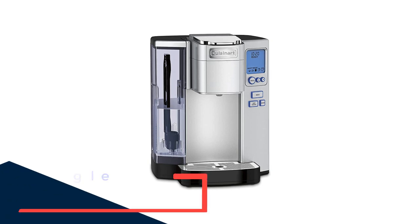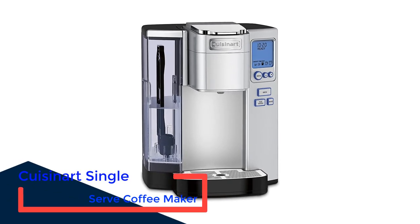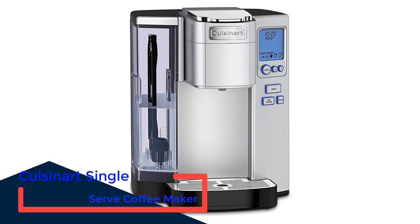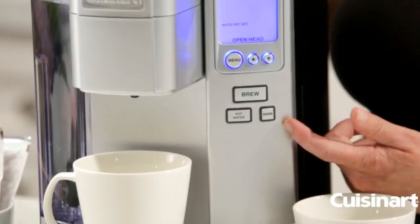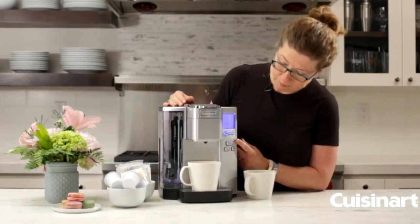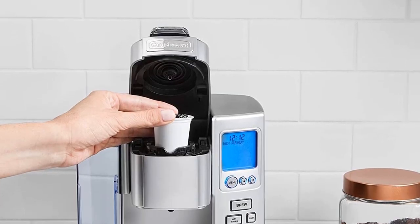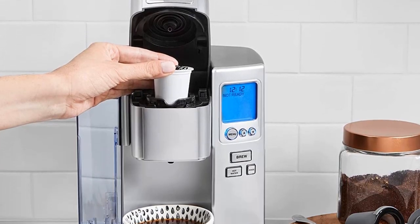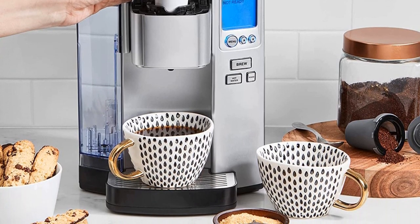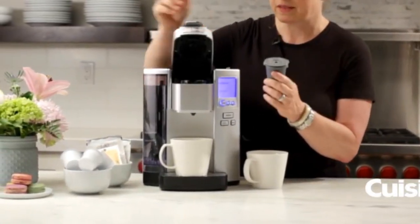Number 1: Cuisinart Single-Serve Coffee Maker. The Cuisinart Premium Single-Serve Coffee Maker eliminates the need for frequent refills with its large 72-ounce removable water reservoir. It comes with a reusable filter that is brilliantly hidden in a compartment on the right side of the machine — our testers found it easy to access and use. In our tests, we found it takes virtually no time to preheat and this model brewed a cup of coffee in under 90 seconds.